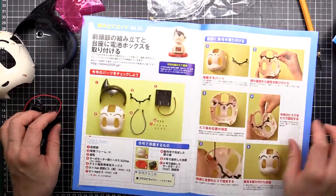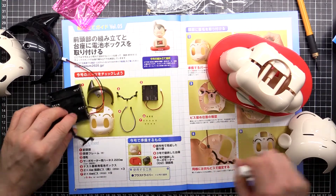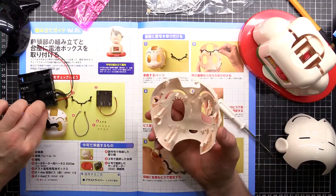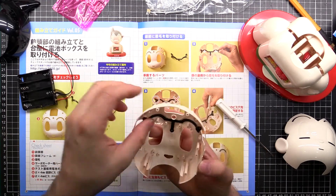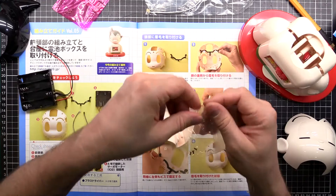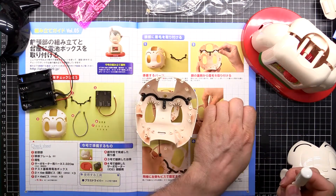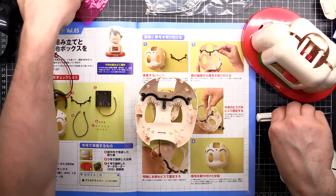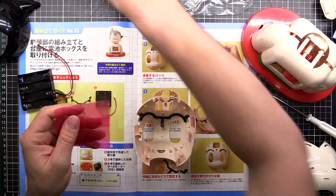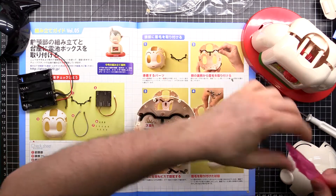Let's get to it and get this one done. Here's our stuff from last episode. Number one we want to put the eyebrows in, and the three screws. Looks like silver screws for here.